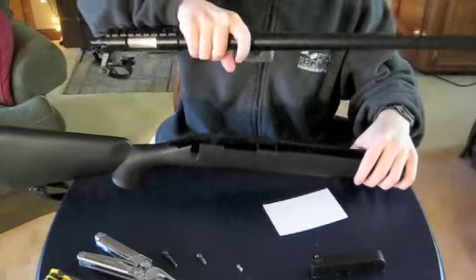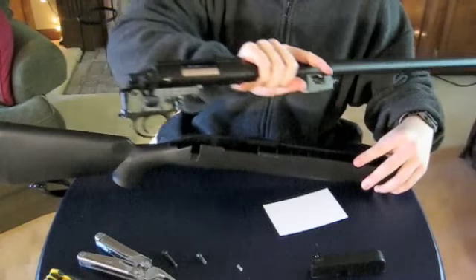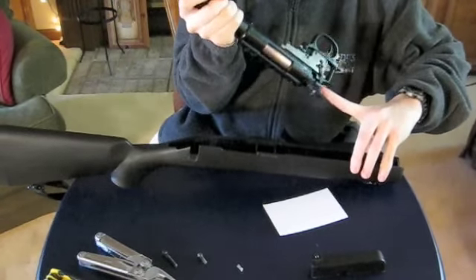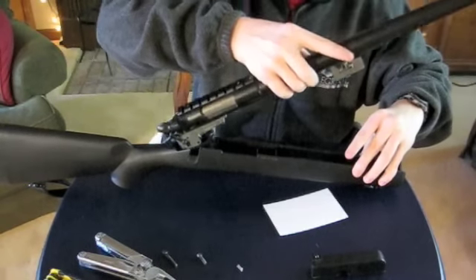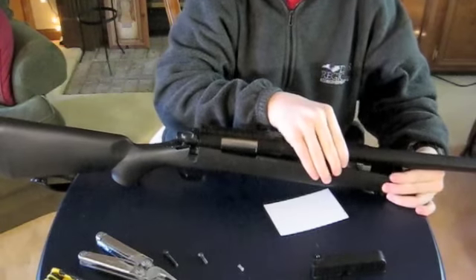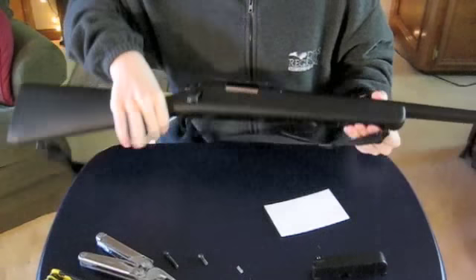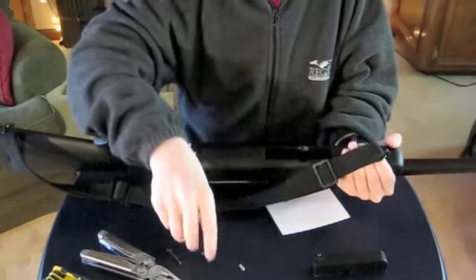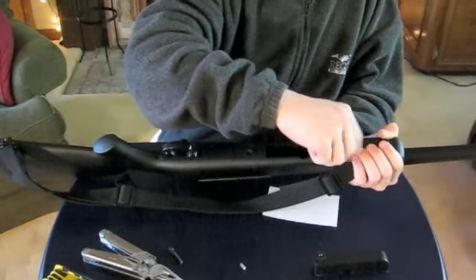So lightly set your gun back on the table, then take your barrel assembly. Here's a quick tip to put this in better so that it doesn't bump anything: take the bolt handle and raise it up like that. Then you're going to gently — as gently as possible — set it down in there, and once it gets to this position you're just going to snap it closed. Put the bolt down and rotate it to the point where it was before, then put in your screws.